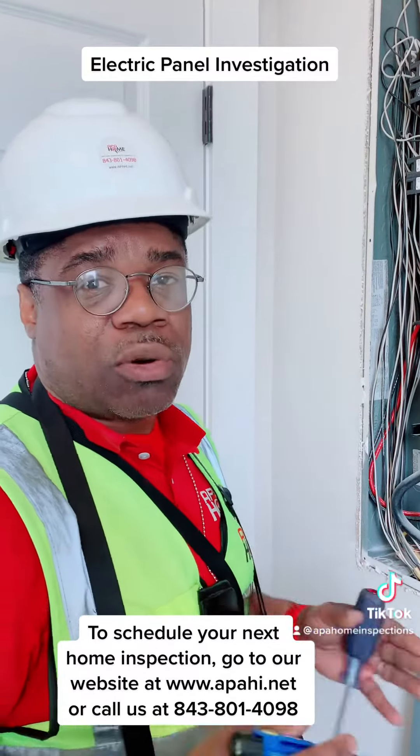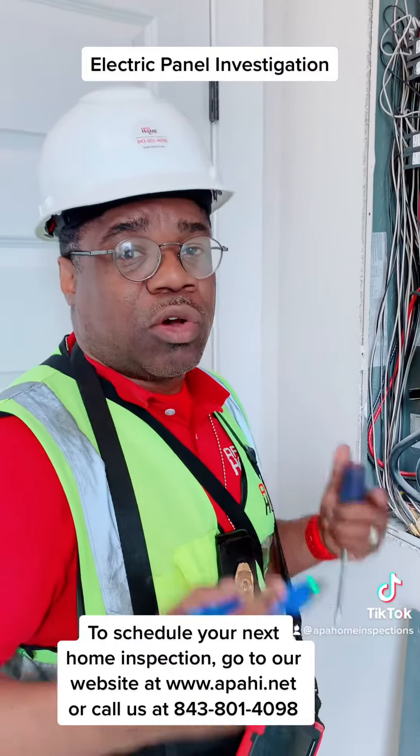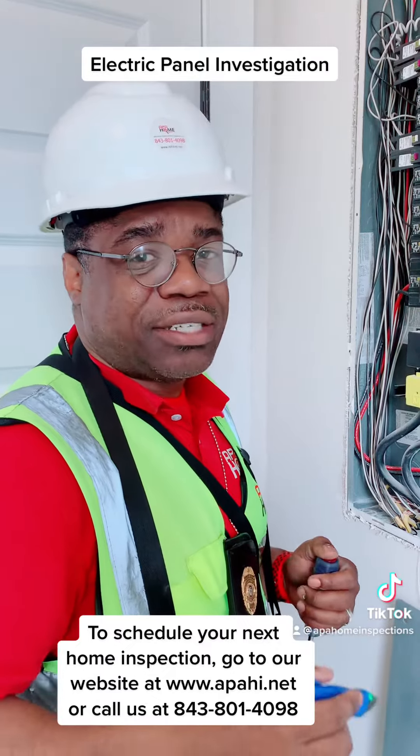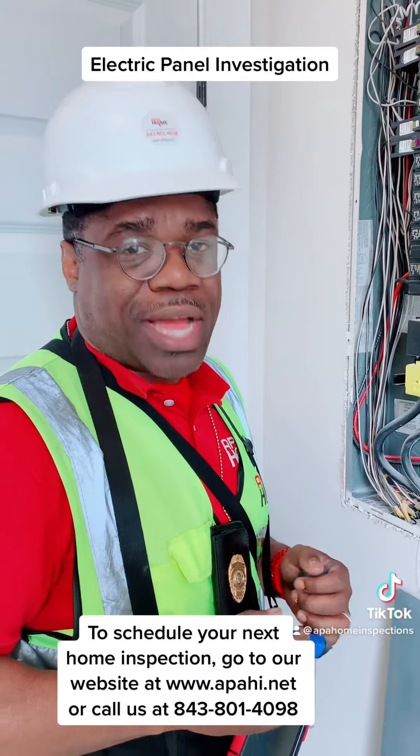If you need a home inspection, whether it's a new build or a pre-existing house, go to my website at www.apahi.net, or if you're local, give us a call at 843-801-4098.